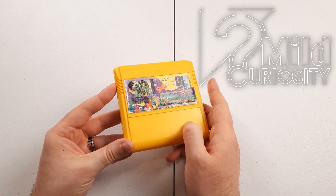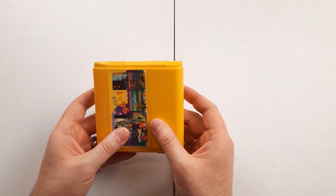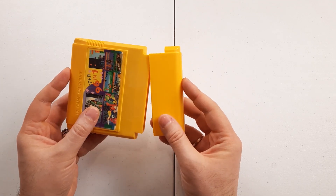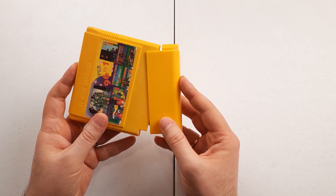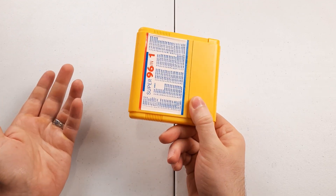Bootlegs — they have been around for a very long time. This cartridge is from the 90s and it is for the Famicom system. However, can you believe that there are still companies manufacturing dedicated hardware for these 8-bit games?